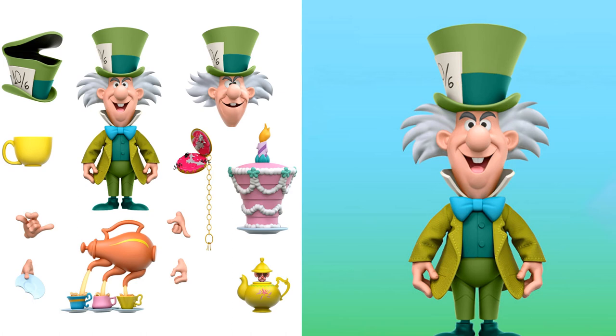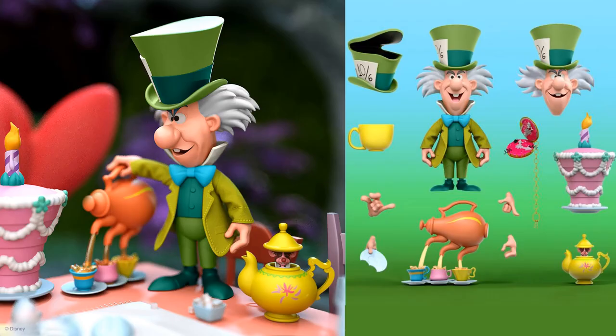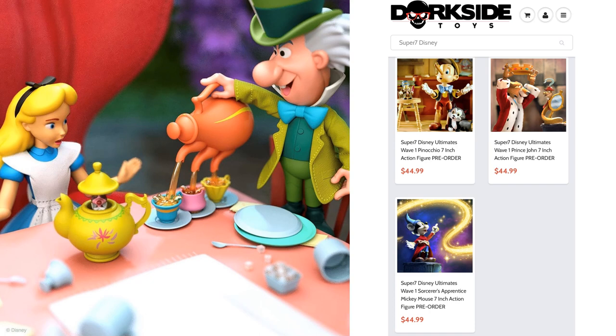To go with Alice in Wonderland, you have the Mad Hatter figure — two different heads, the extra hat, cake, the watch with jam in it, the mouse in the teapot, three pouring teapots, different hands, and a teacup. That's really awesome looking for Mad Hatter, and he does have that soft goods jacket. It would be awesome if there were a chair and table too, but that's probably not going to happen.